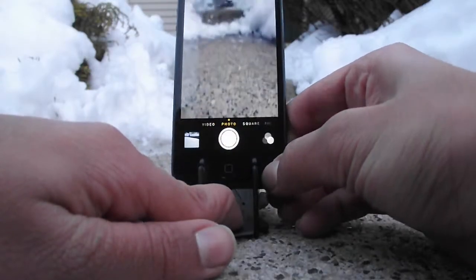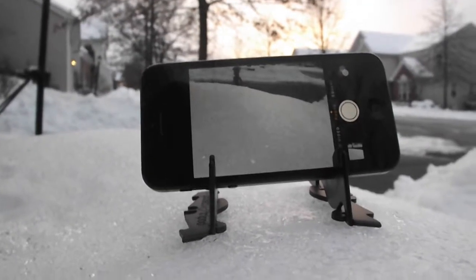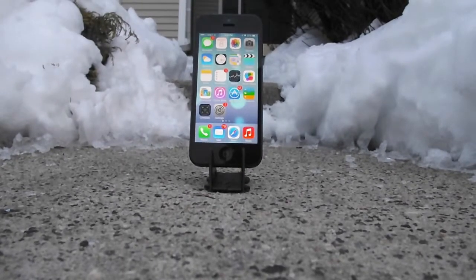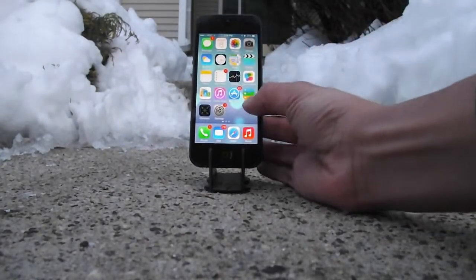This product is really great since it lets you achieve the photos you've always wanted. Also, I ended up using the Pocket Tripod as a great stand for the iPhone.